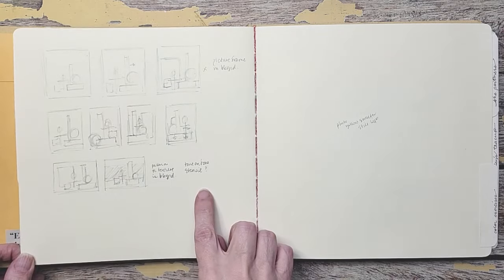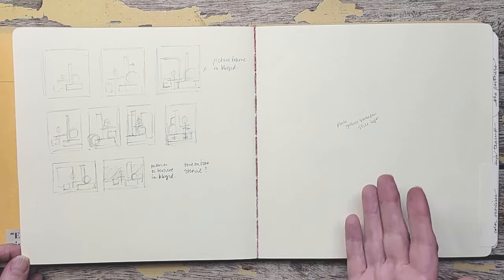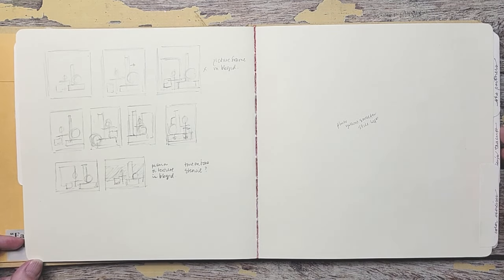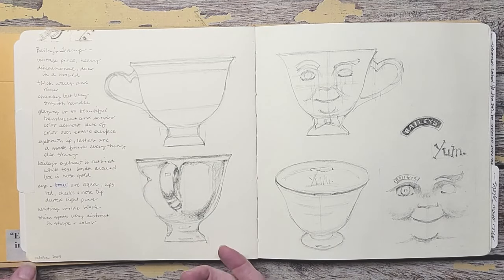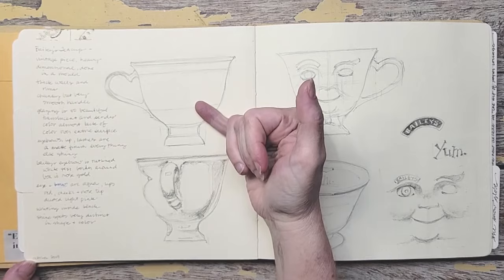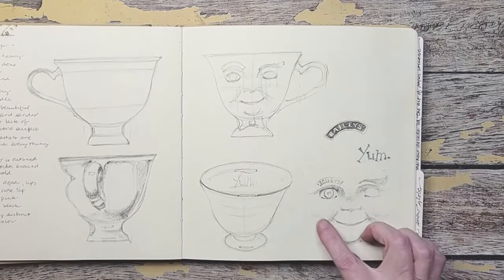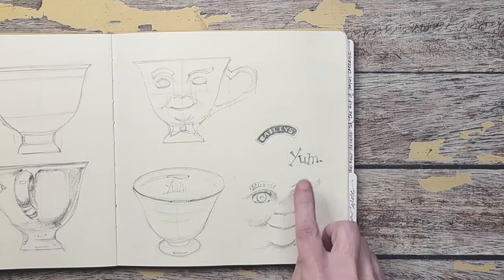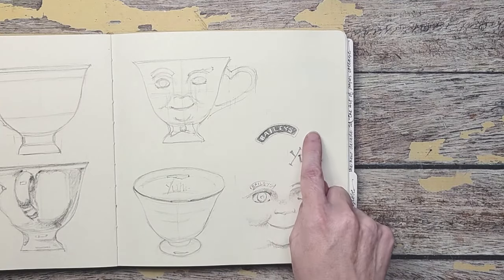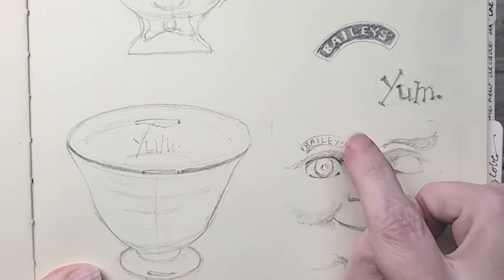Then from there we went into exploring design. The next lesson was Bailey's Teacup. I found one at the antique store and was really intrigued by the face. Here I'm showing you the front side, the side where it comes in, a closeup of the face. There was a little word 'yum' on the inside, and the Bailey label above the eye. So you can see the 'yum' there and the 'Bailey' — this is what it actually looked like so that I would remember.